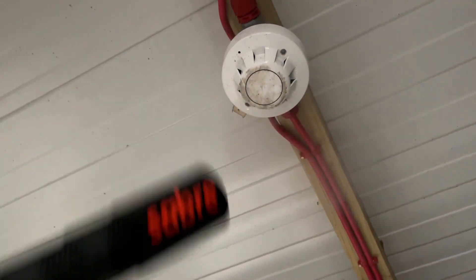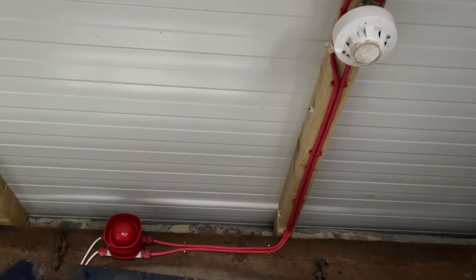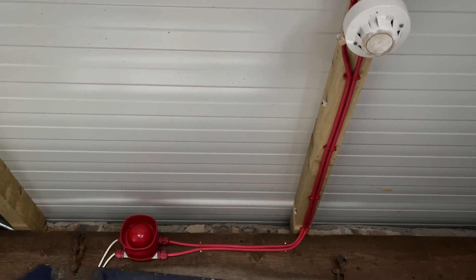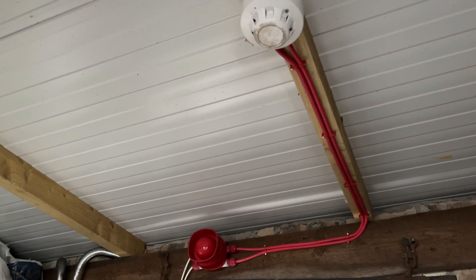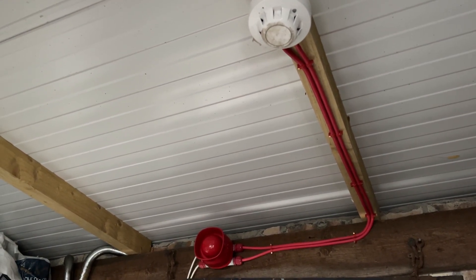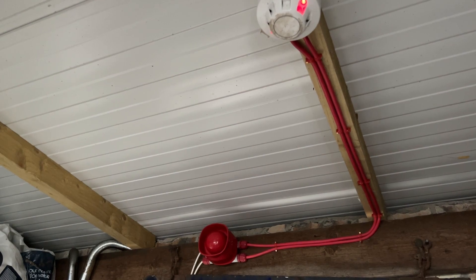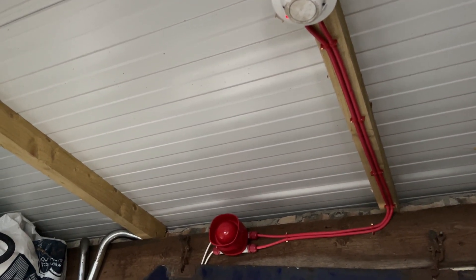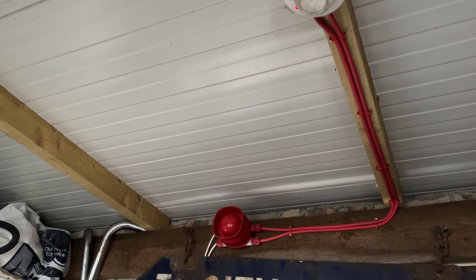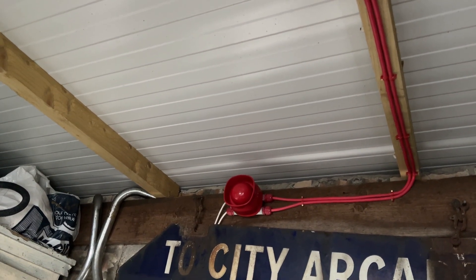Three, two, one — two scoots. You can get both of those in shot. Let's see if the LED on that blinks multiple times — the green one. You can hear it in the house. It did blink, but it's not activating. Well, that's crap.